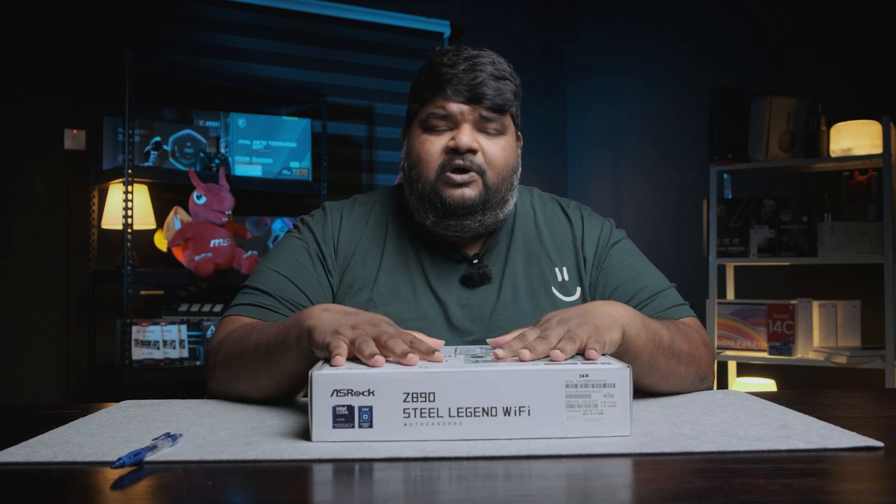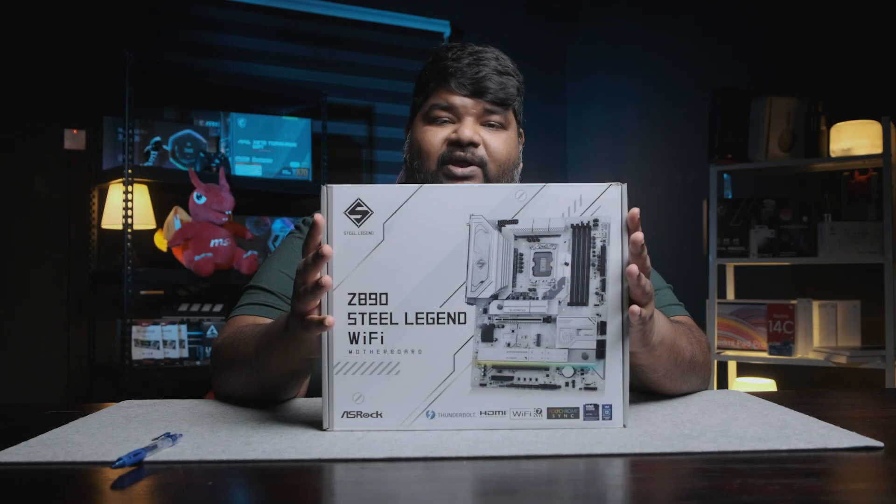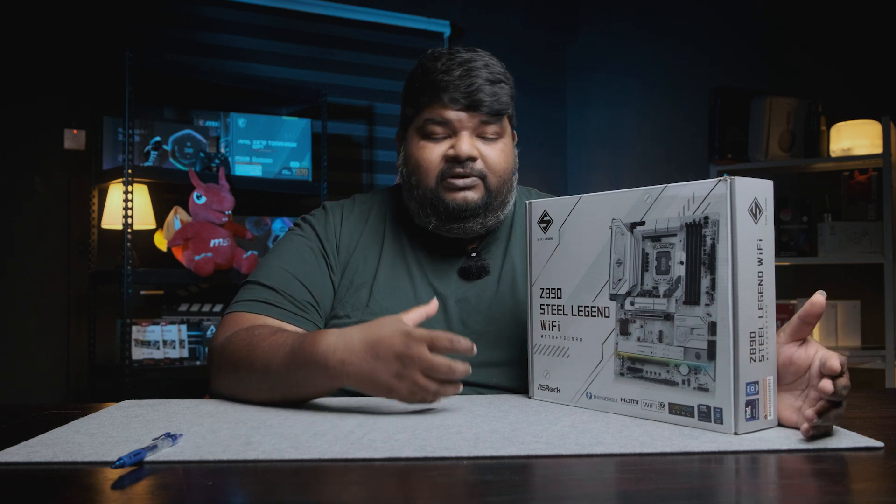Hey guys, welcome to a new episode. Today we're going to look at the all-new Intel Z890 socket. The first motherboard we have is from ASRock — the ASRock Z890 Steel Legend Wi-Fi. Z890 is Intel's latest platform with a socket pin configuration of 1851, different from the previous generation's 1700. New features include Wi-Fi 7, more PCIe lanes, and USB4 connectivity.